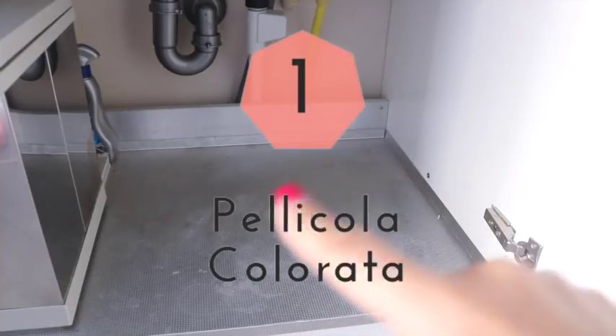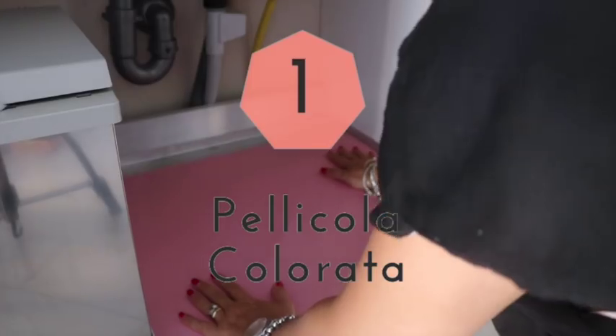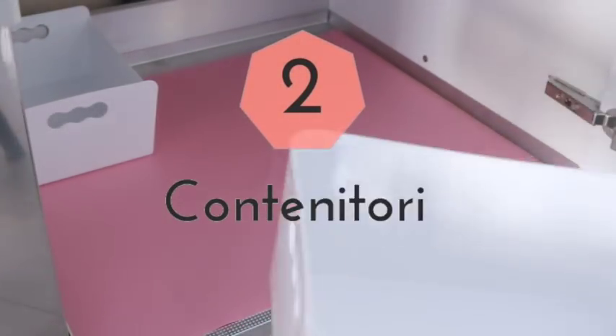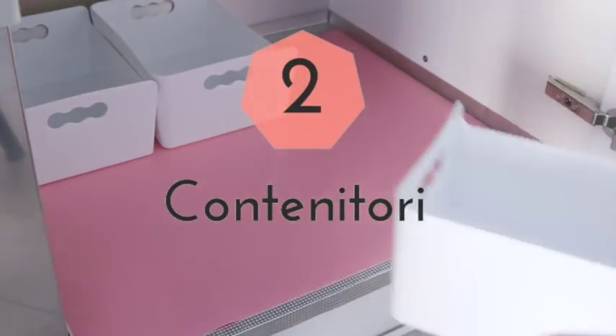Inizio con il ricoprire il piano in acciaio ormai rovinato con della pellicola rosa antiscivolo presa all'MD quest'estate. Poi posiziono questi contenitori bianchi che ho preso dai cinesi, ma potete trovare anche all'IKEA, praticamente identici.